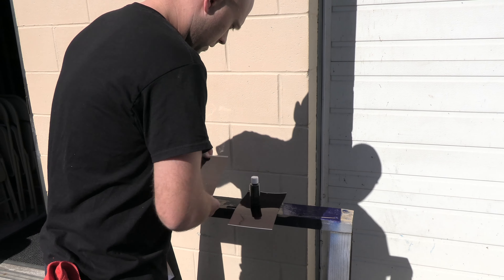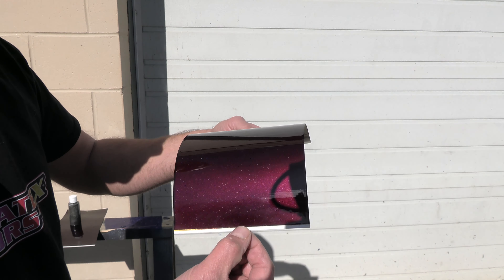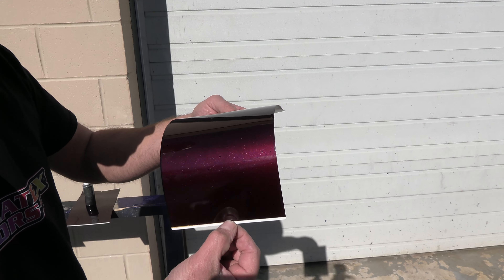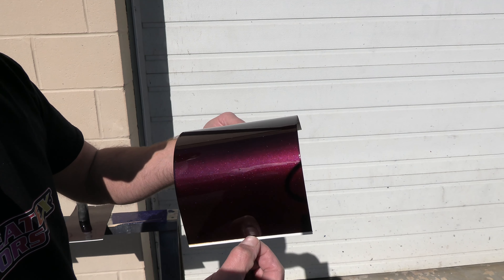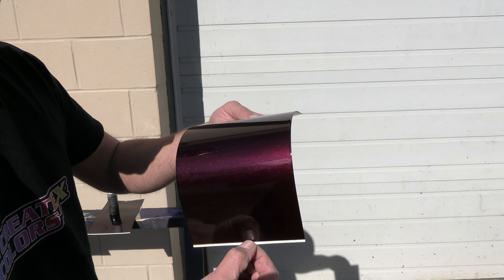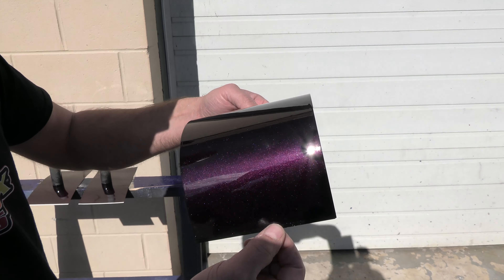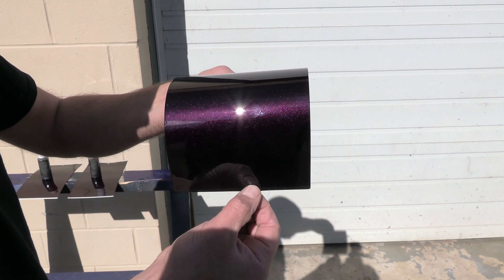For the black we used our Autoborn Sealer Black; for the gold, our Wicked Gold; and the silver was our Wicked Aluminum. We made our black cherry color with Candy 2O Brandywine and Candy 2O Deep Purple — two parts Brandywine to one part Deep Purple. Then we mixed Cosmic Sparkle Blue and Cosmic Sparkle Red one-to-one and added that at about 25% to the candy mix. To wrap it all up, we have our 4050 UVLS Clear — six parts clear to one part of that overall mix.